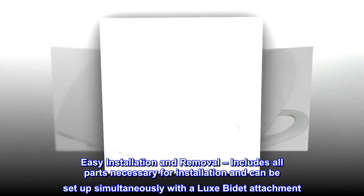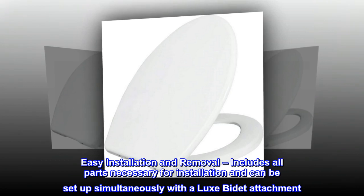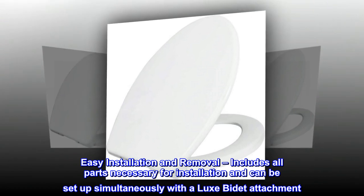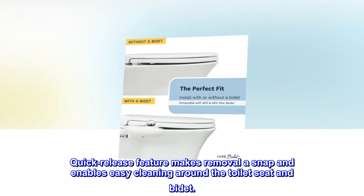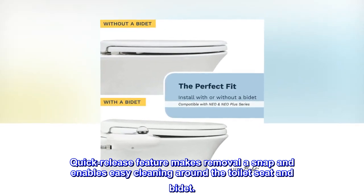Easy installation and removal. Includes all parts necessary for installation and can be set up simultaneously with a luxe bidet attachment. Quick release feature makes removal a snap and enables easy cleaning around the toilet seat and bidet.